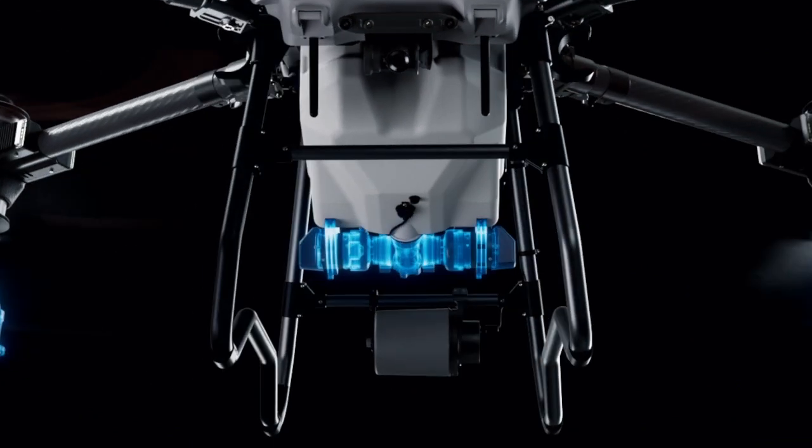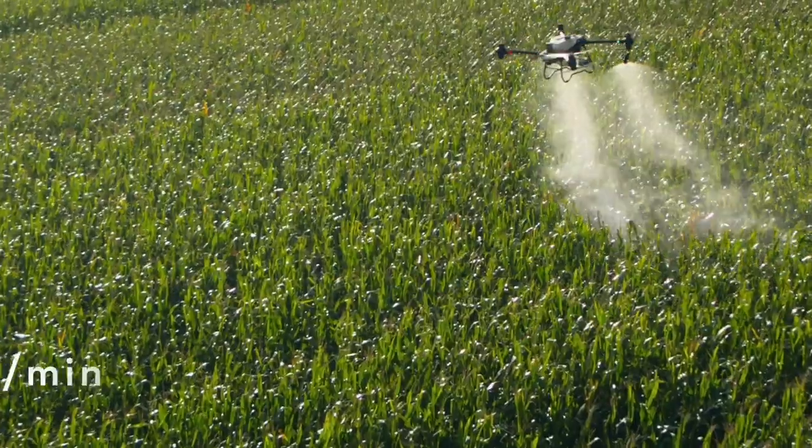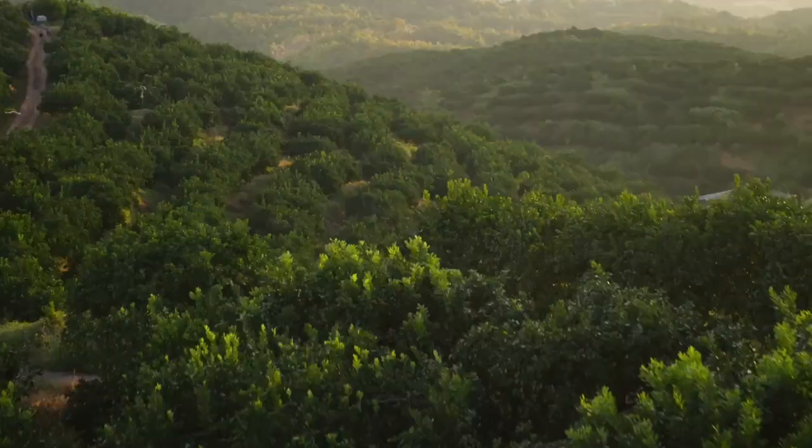Equipped with a dual atomizing spraying system, it produces fine, uniform spray droplets. The flow rate is increased by 33% to 16 liters per minute for large volume operations such as fields and orchards.